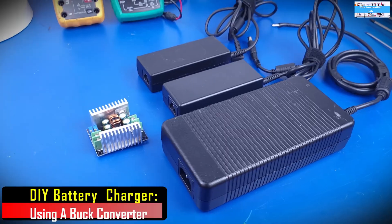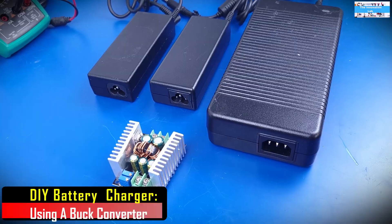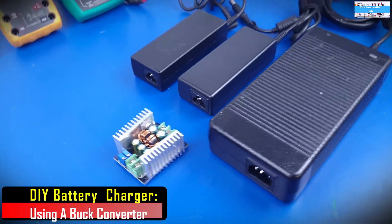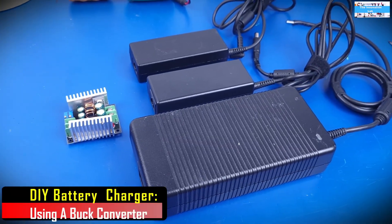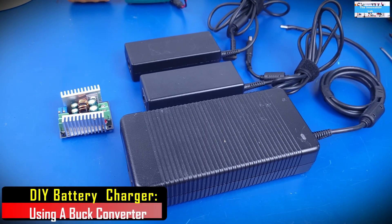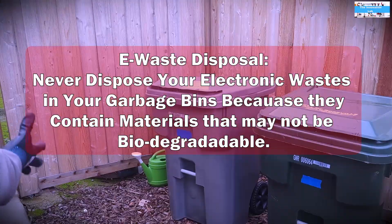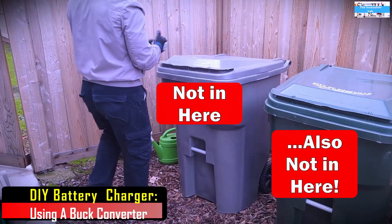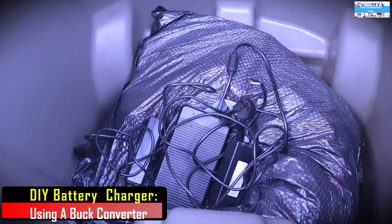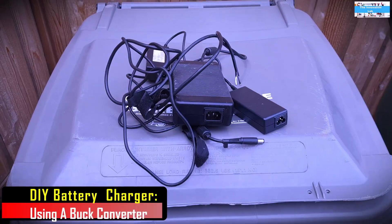Before we get started, I'd like to mention that you should always think twice before getting rid of used power supplies like these, because you never know when an emergency will strike and you can find them useful — especially if you're somebody that does DIY projects. If you do decide to get rid of them, please don't throw them into your garbage can or dumpsters, because they will end up in a landfill and they have components that will not be good for the environment.